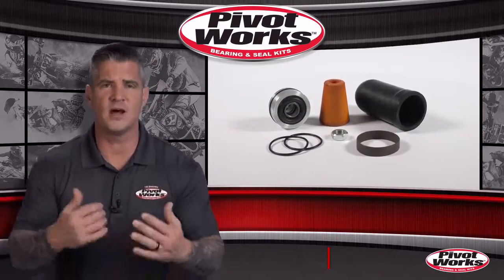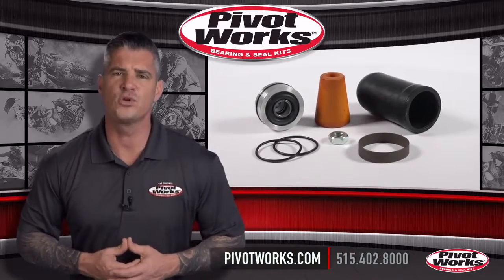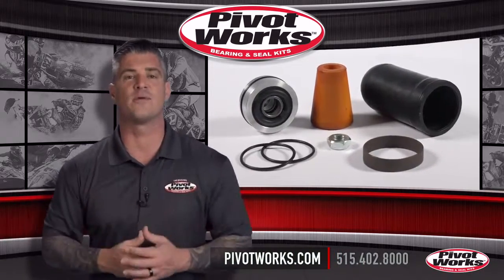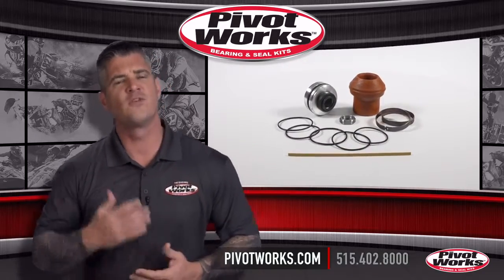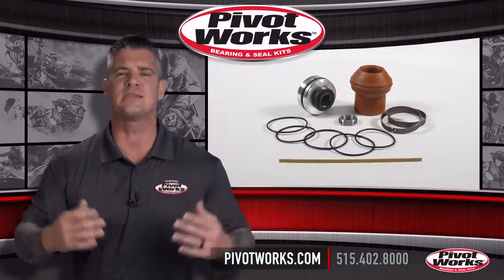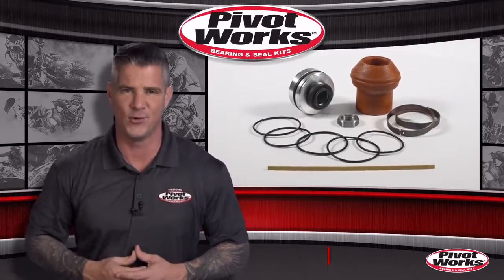If you have any questions or comments, contact us at 515-402-8000 or visit our website at PivotWorks.com and fill out the contact us form. For the original, fast, and easy complete solution, it's got to be PivotWorks.